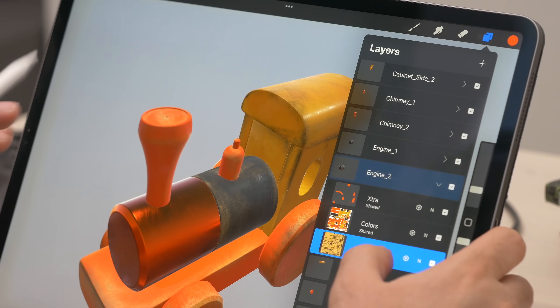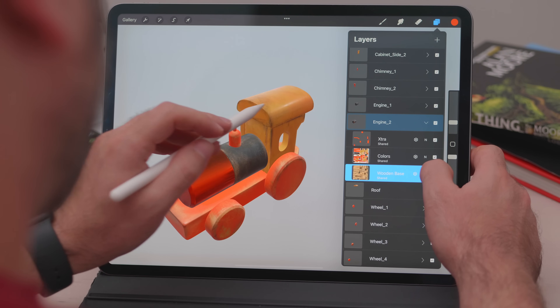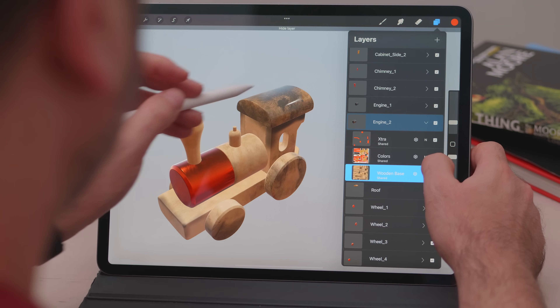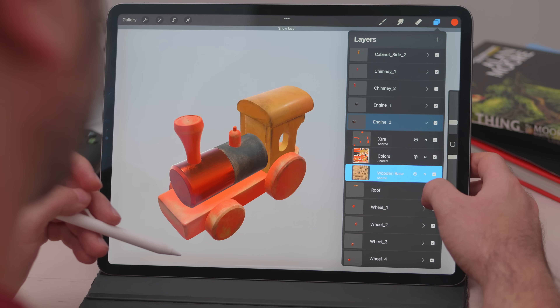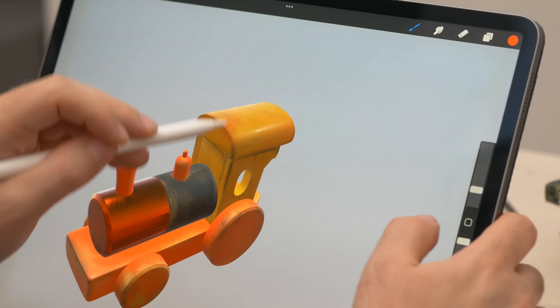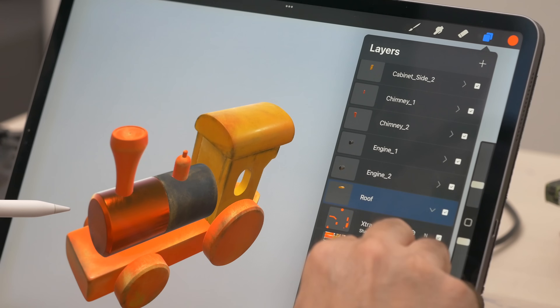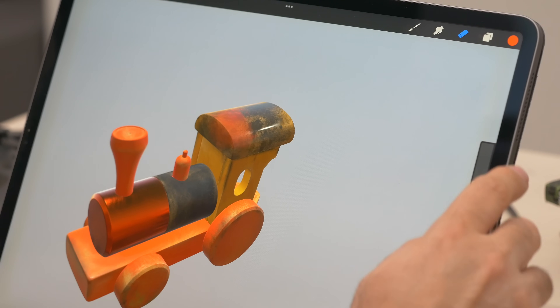This is exactly the method I've used in order to paint this model. For example, by erasing parts of this color layer with the eraser tool, I expose the layer underneath, which is this wooden base layer. So if we give another color to the wooden base layer, we will see the new color showing through — and the other way around. If we start erasing the top layer, we'll get to see more of the layer underneath.